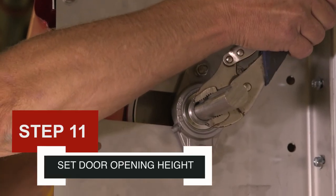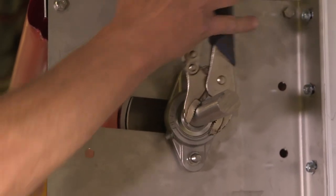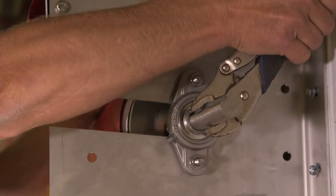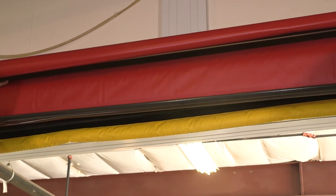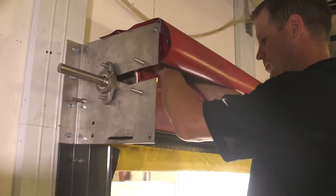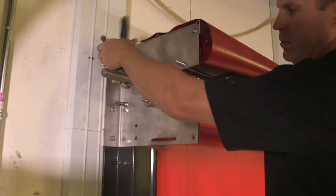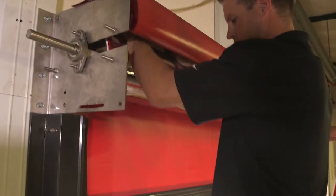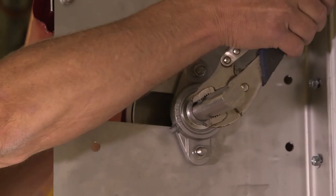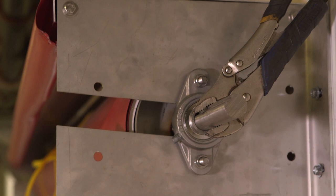Step 11: Set door opening height. Have one person place a vice grip on the door shaft on the side opposite to where the motor is mounted, and hold the vice grip firmly to prevent the door from unrolling. While the vice grip is being held, have another person untie the ropes from the door assembly. Guide the edges of the door into each track and lower the door by hand until the bottom edge is at the desired opening height. For instance, if you have a 10-foot-high opening but only want the door to open 8 feet, lower it to 8 feet before proceeding. The door must be lowered into the tracks at least 2 inches at minimum. Once the door is at the desired opening height, place the vice grip on the shaft against the wall so the door remains in that position and doesn't unroll — be sure to place the vice grip on the side that does not have the motor assembly attached to the bearing plate.